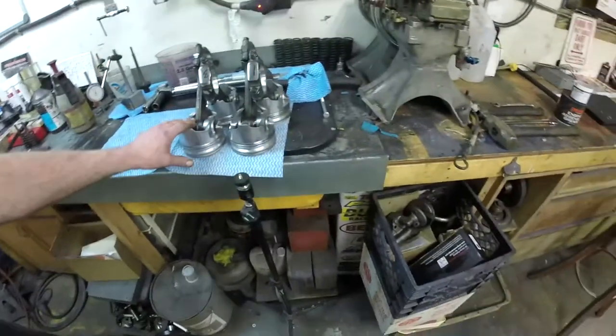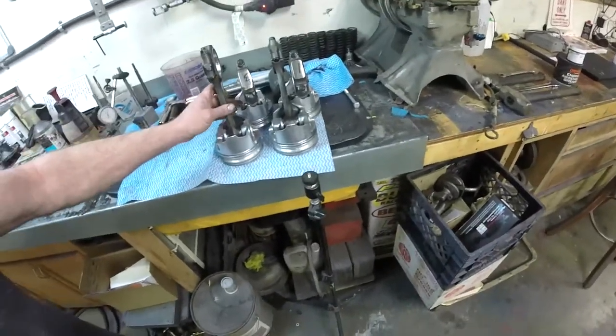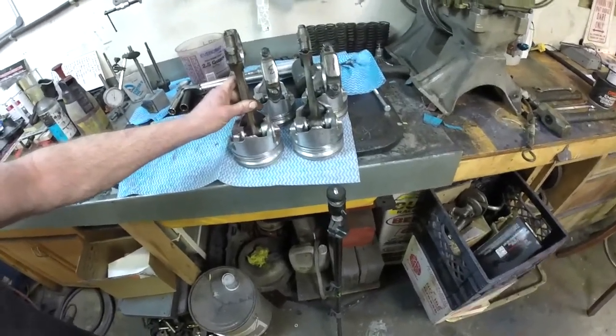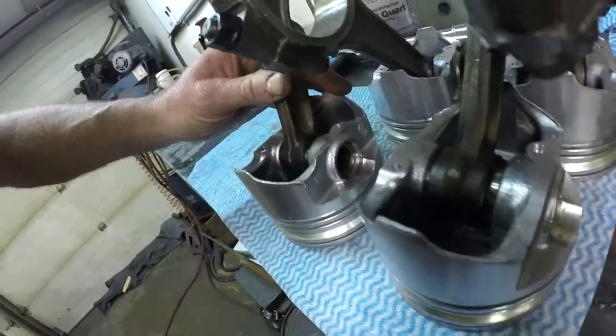Usually an engine builder will take care of it for you. But if you're building it yourself, normally these pistons are semi-floating, so the pin and the rod are pressed together. You can see the two of them moving back and forth — and then the other style is full floating.